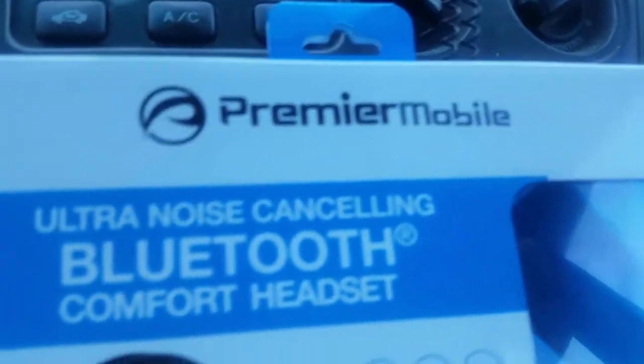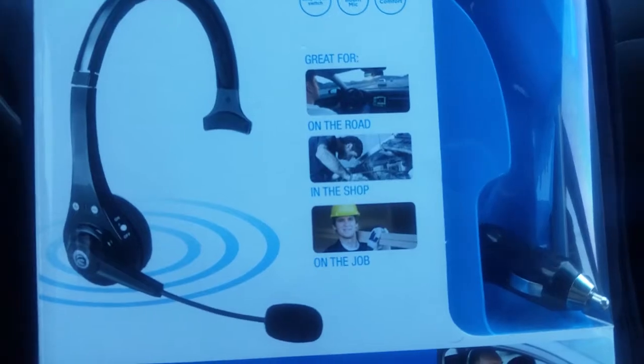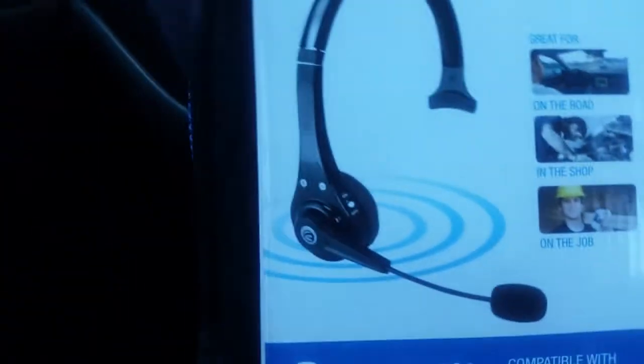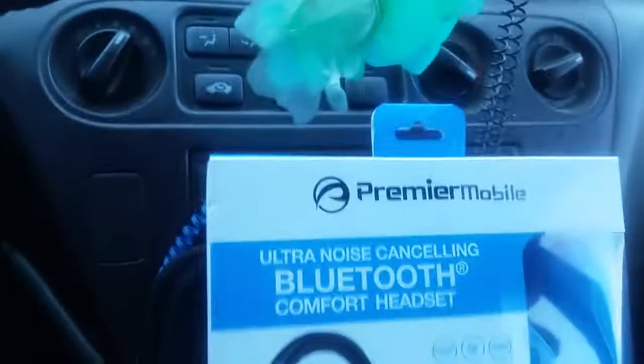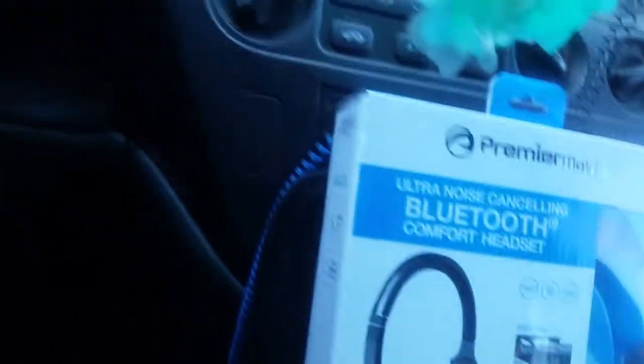Alright, this is what I got right now. I got the Camille Mobile Bluetooth headset. When you work, it's easy to work hands-free. You can use it for construction, mechanics, and business, or guy in the car. It's really a Utah noise cancelling Bluetooth comfort headset.